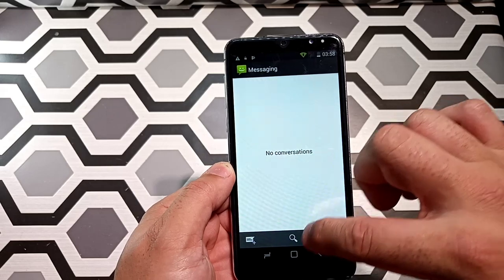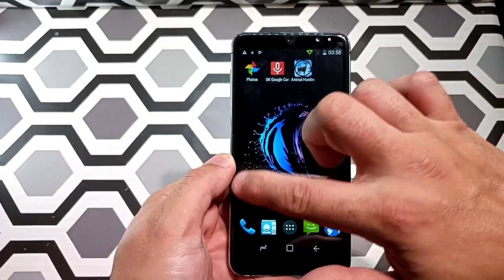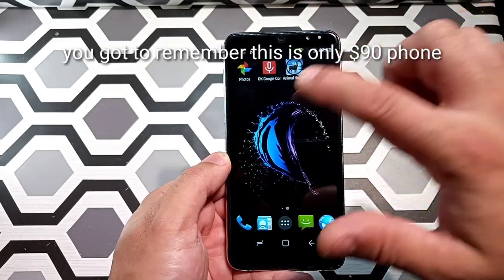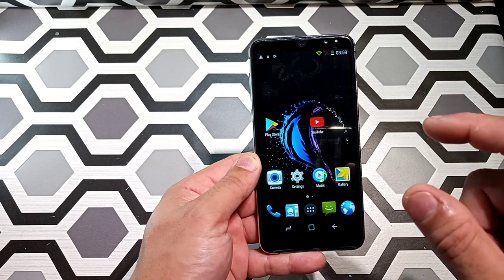There's a lot of lag on this phone. It is not a fast phone at all — a lot of lag. No real multitasking capability, nothing like that.